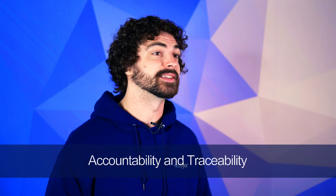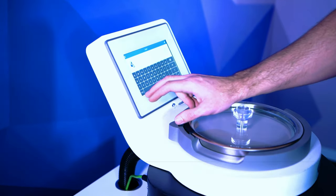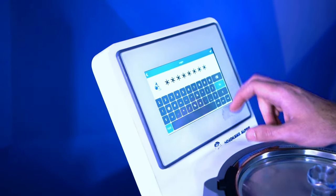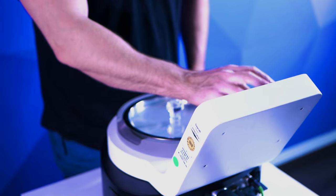Another benefit of the airjet sieve is accountability and traceability. The Alpine only operates when each user logs into an account to run a test on the unit. This test is then saved and recorded under that user's name. This has become significantly important in the pharmaceutical industry to be able to trace approved analysis back to the user.